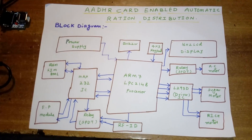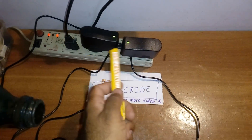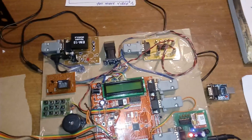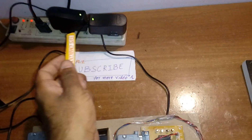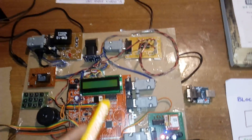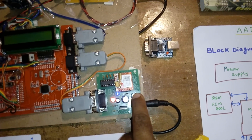This entire section is the block diagram unit. Now let us move to the hardware part — this is the final demonstration. For hardware, we are using two adapters: 230V input, 9V AC output. One adapter is for the GSM module and another is for the development board — the ARM processor, RFID, and fingerprint. Let us look at the GSM module first, which uses a bridge rectifier.